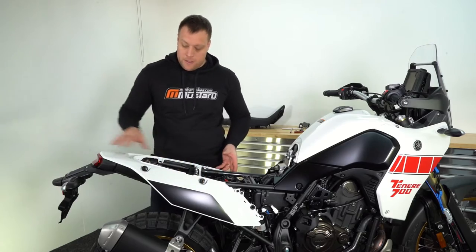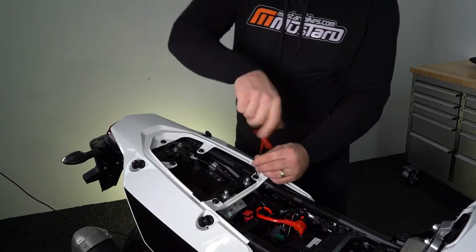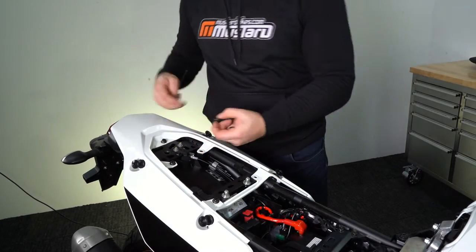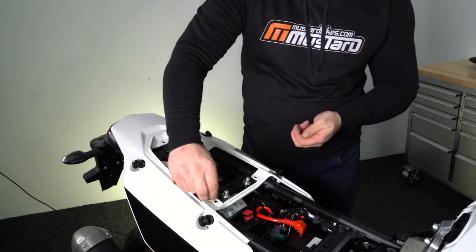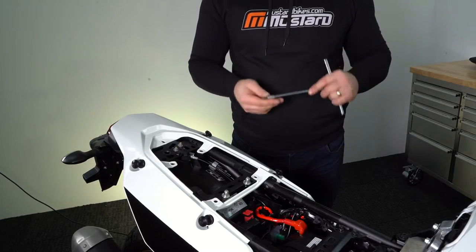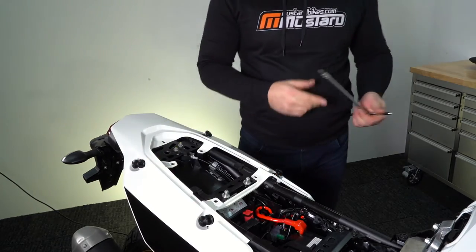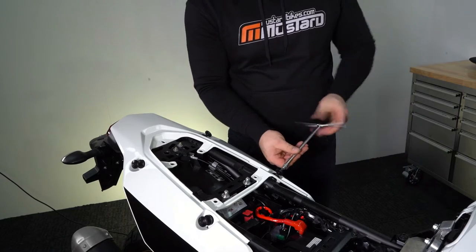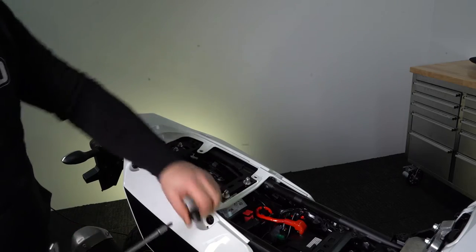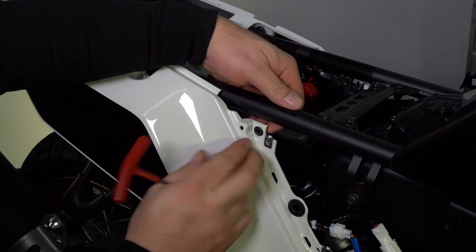Next we need to remove this entire panel from the back of the bike. Remove the five bolts on top of the fairing using a four millimeter allen key. Using your five millimeter allen key or your T40 Torx, remove the four luggage bolts from the frame. Remove the black push pin from either side by pushing in the center of the pin.